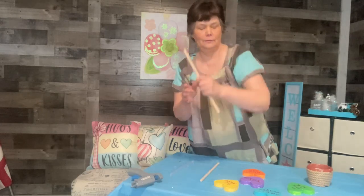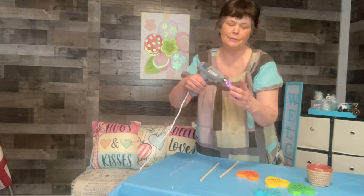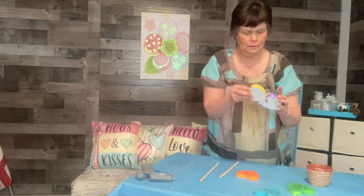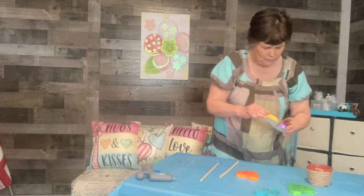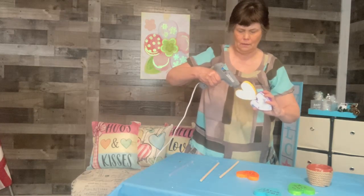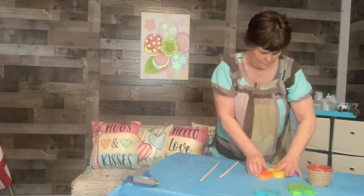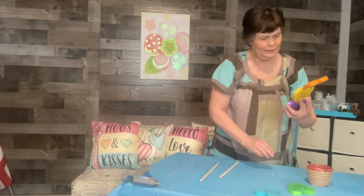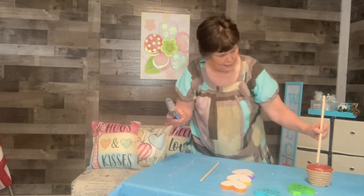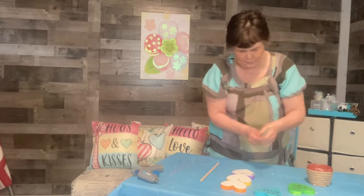Now I'm going to take one of these sticks — on one of them I'm going to glue three hearts together. I'm going to kind of hot glue at the top so that they'll stick together. Then I'm going to glue the stick on the back so that I have enough to go down into my pot, letting it stick out just above it.